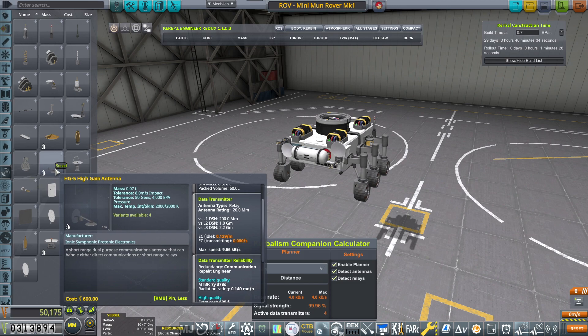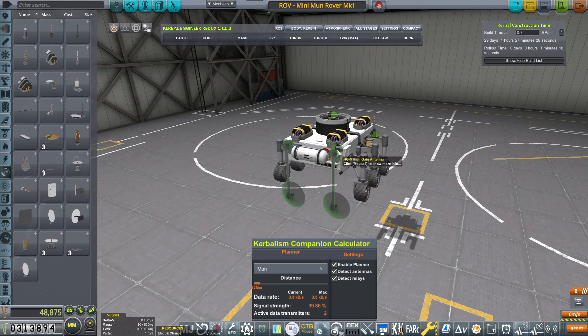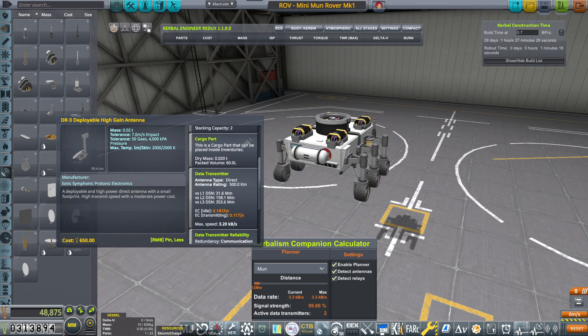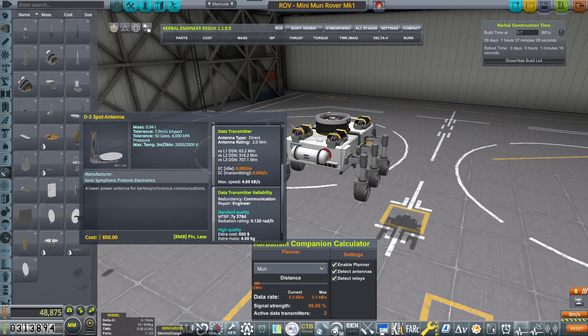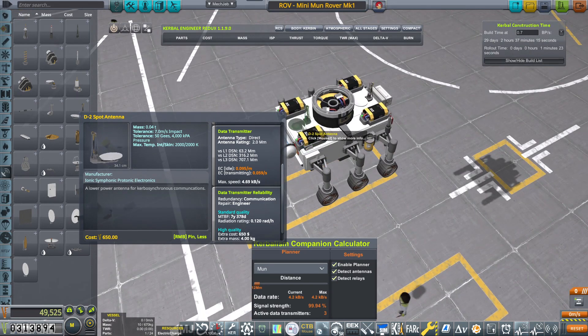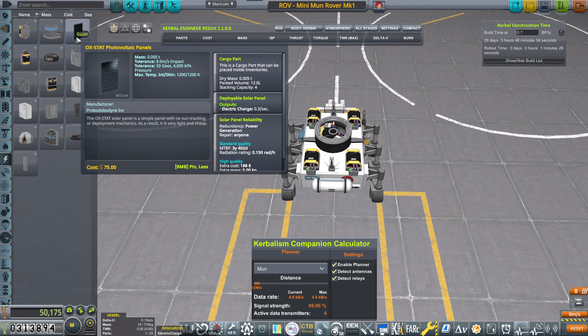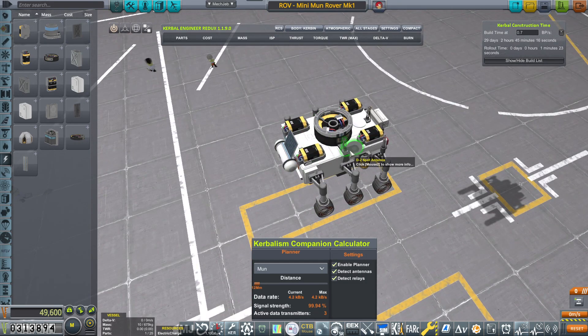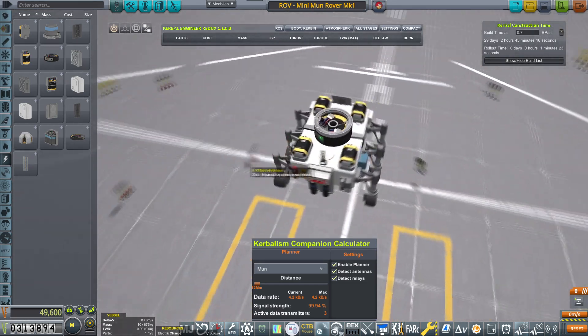I plan to put some better antennas if I can. Antenna here, antenna there. Now we have 4.8 kilobytes per second — that's good enough. I need somewhere to place the solar panel. I'm going to move the antennas.